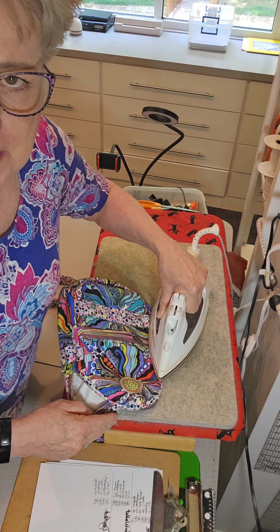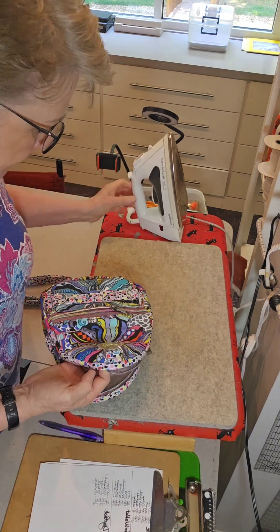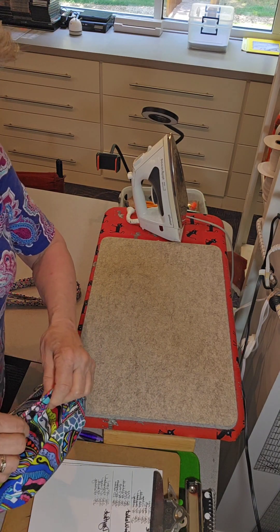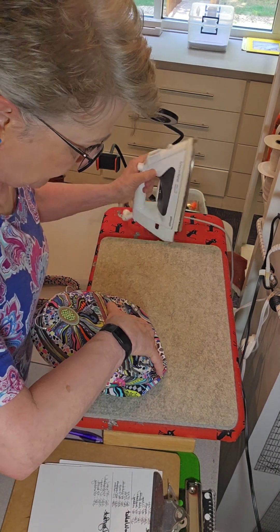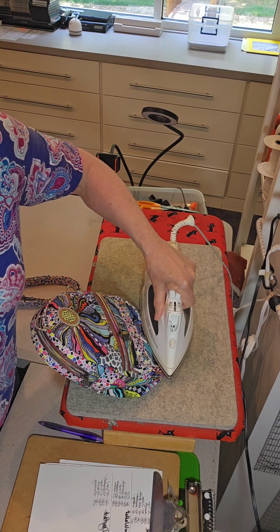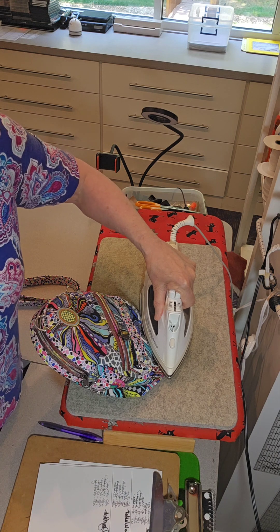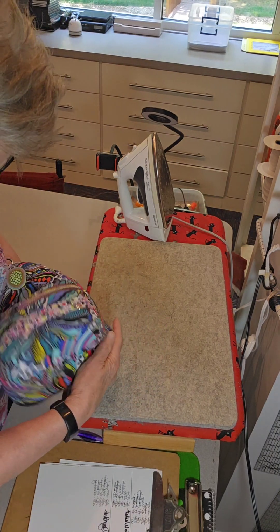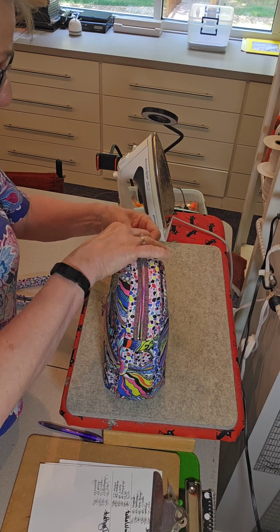As far as pressing goes, I try to press as often as I can if I get an opportunity along the way, because pressing has a way of compounding itself. If you've gone through the entire procedure of making your bag and never pressed any of the seams open when you were told to, or any of the interior seams, it's going to show in the final. Once you've had your chance and missed it, you've missed it.